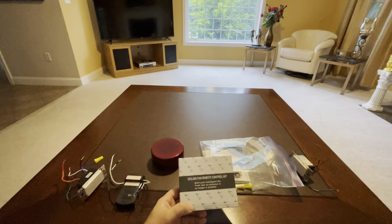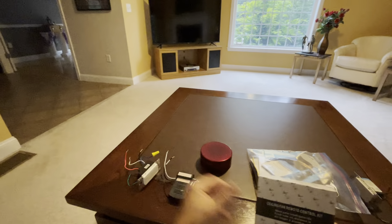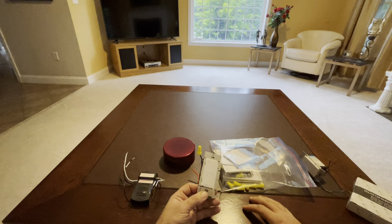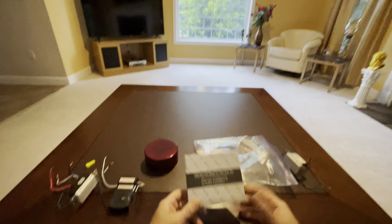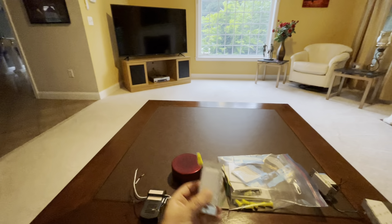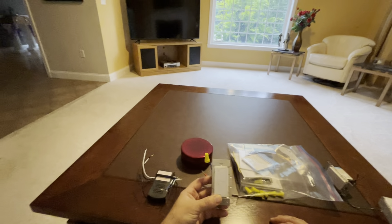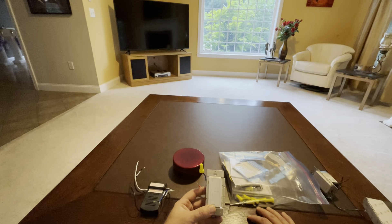The kit I found on Amazon — I'll leave a link in the description — was only about $30, which is way cheaper. I needed two, so that's $60 total, basically the same price as one of those Lutron fan-and-light combos that didn't even work. I'm making this video because I spent hours trying to wire the Lutron switches. That's the disappointing thing about Lutron — people really like their switches, but they don't give you enough information.